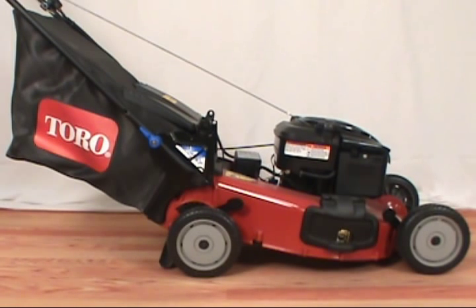In today's video, we will show you how to replace the spark plug on a Toro lawnmower. You need a spark plug wrench or a socket wrench to replace the spark plug.